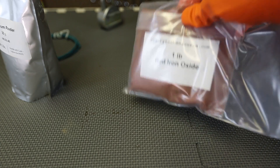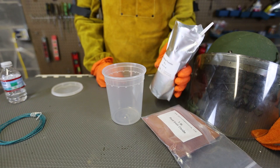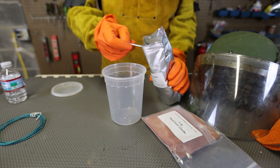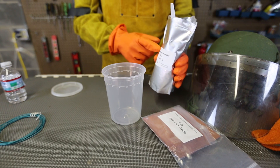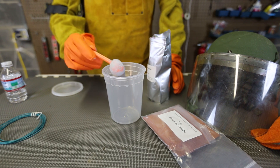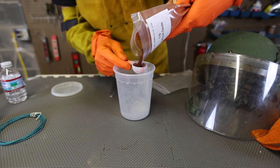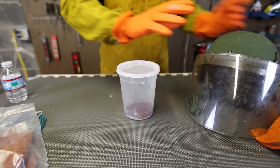First we will need red iron oxide and aluminum powder — that's it. I have researched a recipe for thermite, and one of the most popular is 75% red iron oxide and 25% aluminum powder. Then we're going to mix it up. I wish I had weights, but I hope it's going to weigh the same. Three spoons of that, and then simply mix it up.